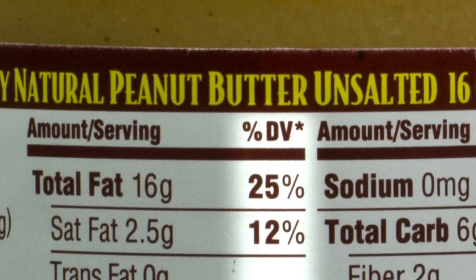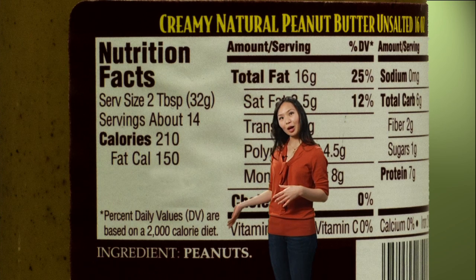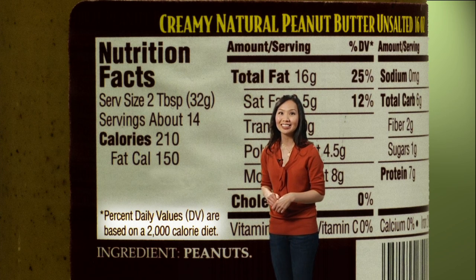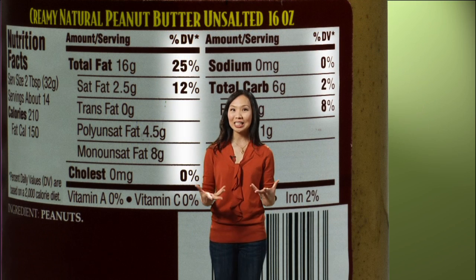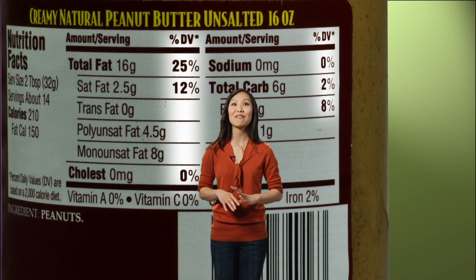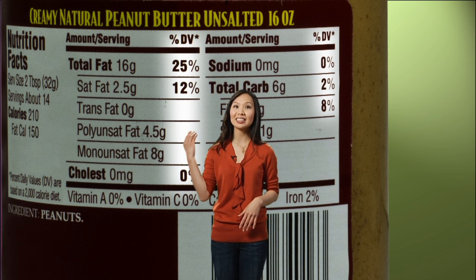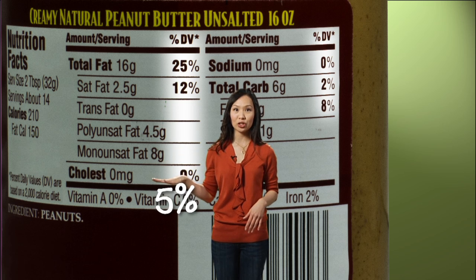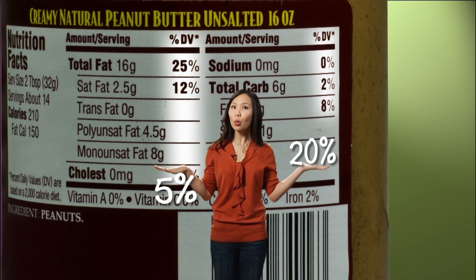Look here at this column on the right: percent daily value. As it says at the bottom of the label, it's based on a 2,000 calorie diet, and it tells you the percent of your daily nutrient needs that you'll eat in one serving of this food. Percent daily value can be a very helpful guide. If it has 5% or less, then it's low in that nutrient. And if it has 20% or more, then it's high in that nutrient.